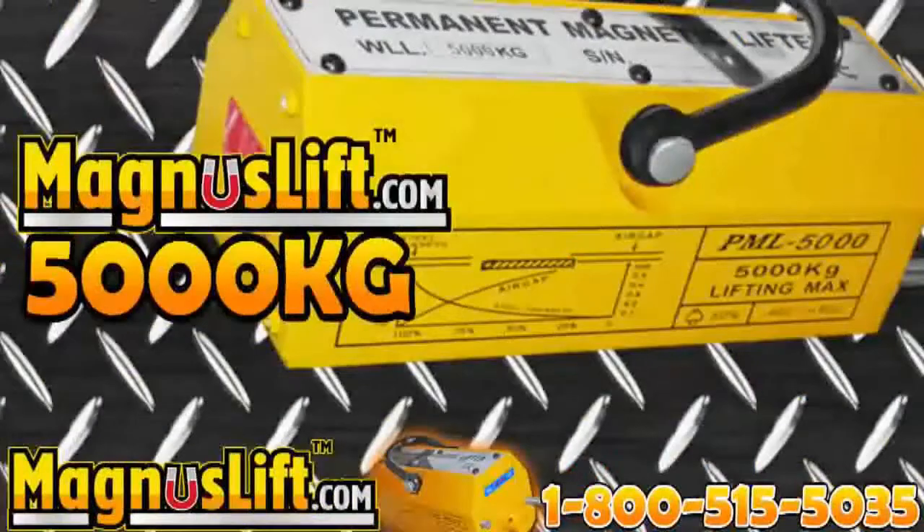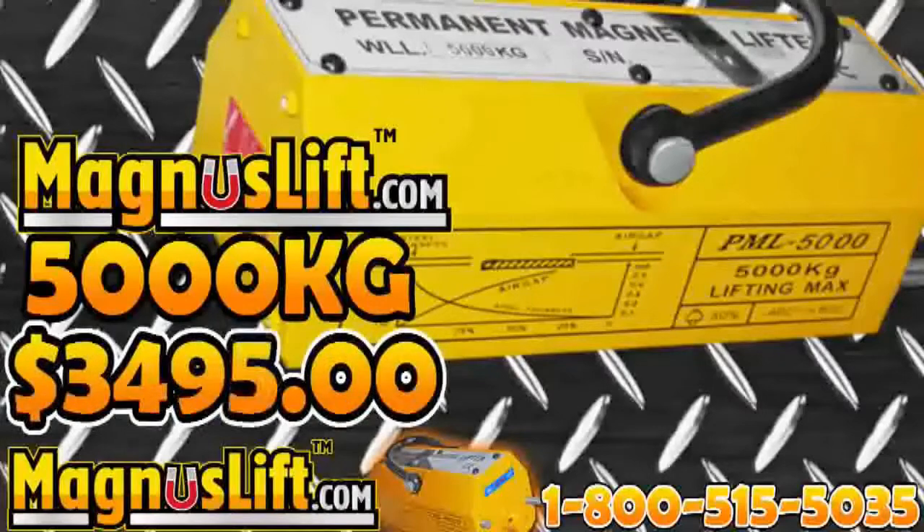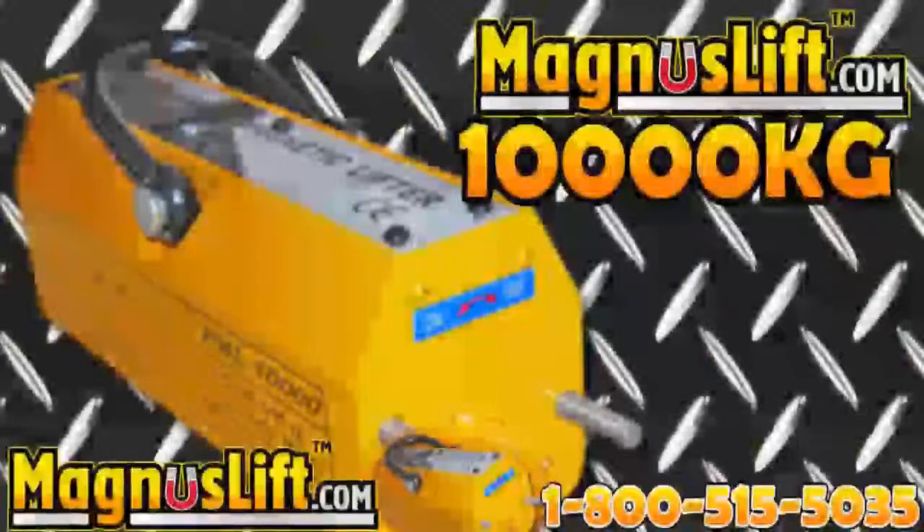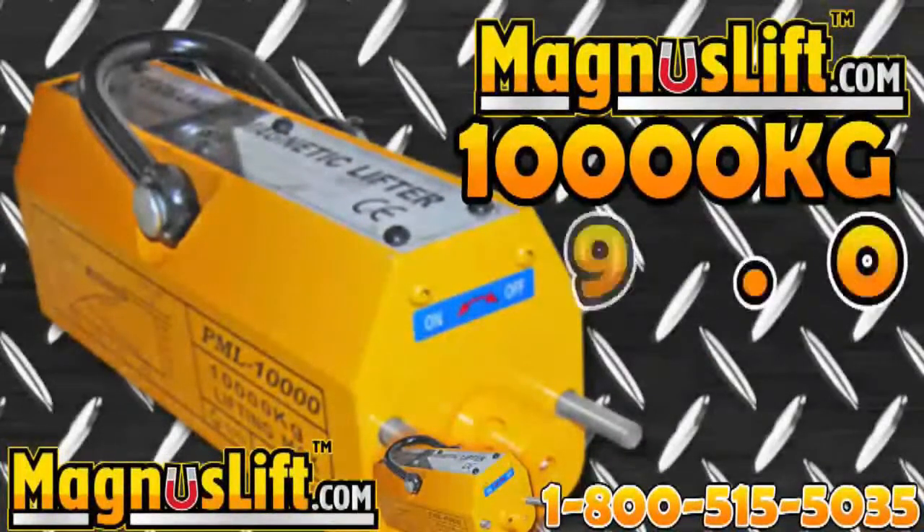5,000 kilograms at $3,495, 6,000 kilograms at $3,995, and the Ultimate Magnus Lift — 10,000 kilograms for only $49.95.